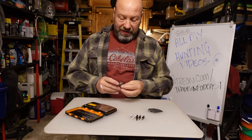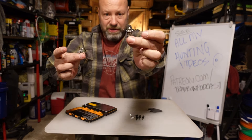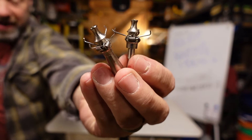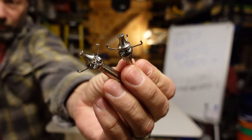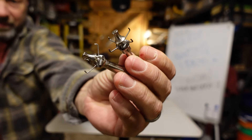Hey guys, we're going to show you how you can build a judo tip to fit your needs with whatever weight you want on your arrow. These are judo tips — the most valuable tip ever made for an arrow. They let you stump shoot, rove, shoot at leaves, grass, anything you want without fear of losing them.